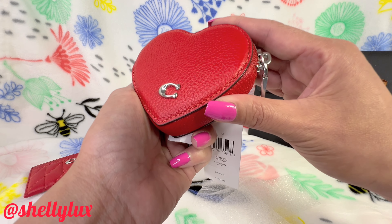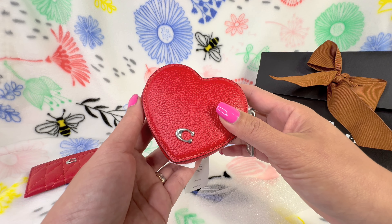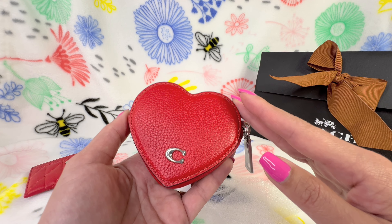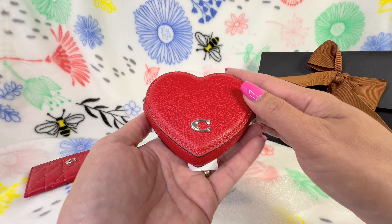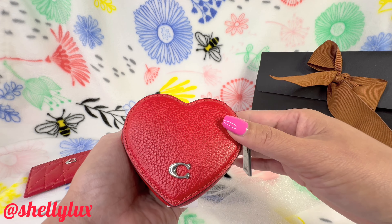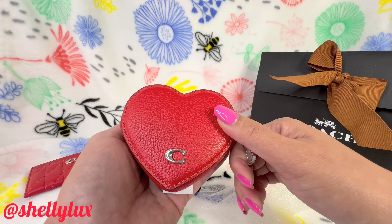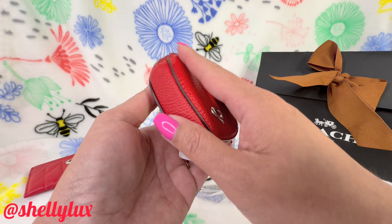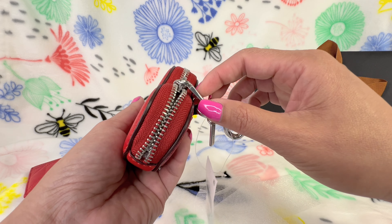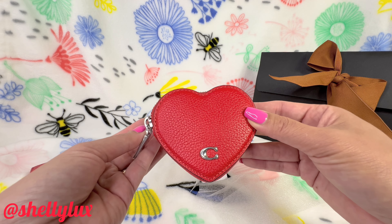The second item is gorgeous. I actually got this at Macy's because their prices are much better than the Coach website. This one is made of pebbled leather, which is more durable — you don't see scratches on it the way you do with smooth or napa leather. It's a bit sturdier and has beautiful silver hardware.